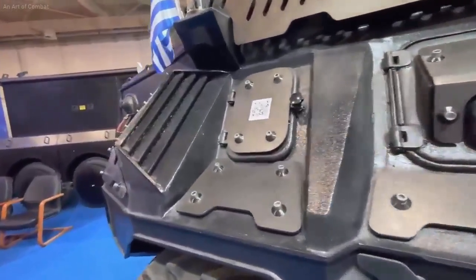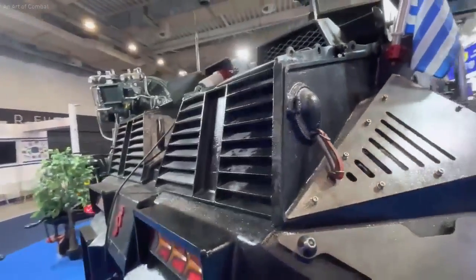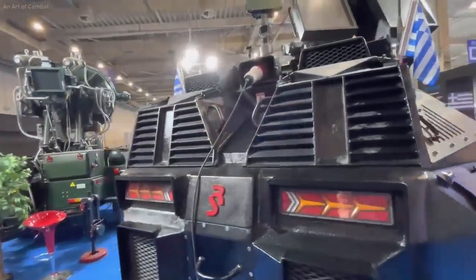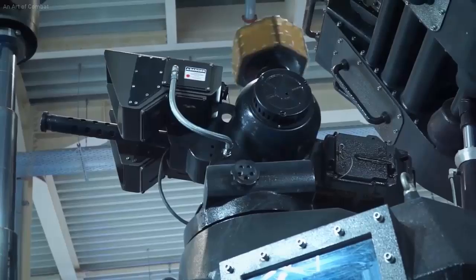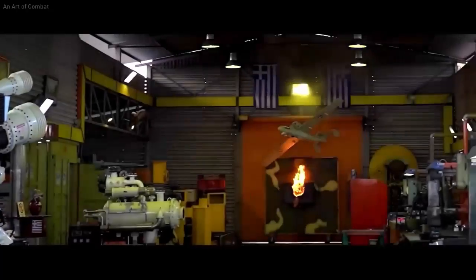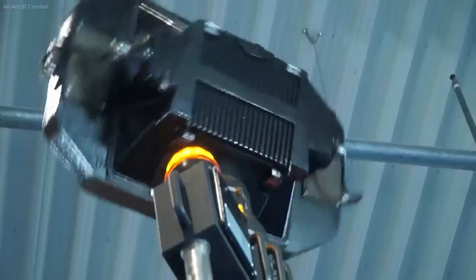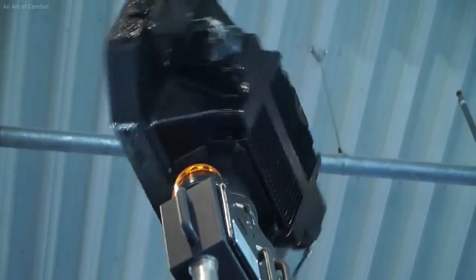It is strongly suspected that the Minotaur's chassis was a modified Russian-made BTR-80, built exclusively by Greek scientists and engineers in Larissa. After one year had passed, there is news that the company that introduced the Minotaur has now gone bankrupt, with no news of the continuation of the Minotaur anti-drone laser system.